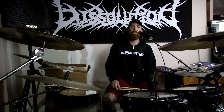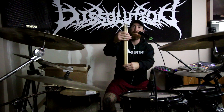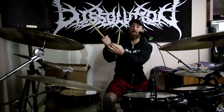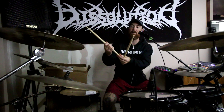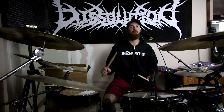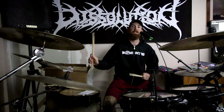Drumsticks range between about 15.5 to 17 inches, and a half inch makes a huge difference in feel. This is a 5B hickory and a 5B Intense — they're about a half inch different. Some companies use terms like 'power' in their title, but it adds more weight to the front of the stick. If your fulcrum is further up on the stick, an intense stick might work well for that extra length and weight. A 5A Intense can have similar weight to a regular 5B, so you can almost mix and match size and weight.